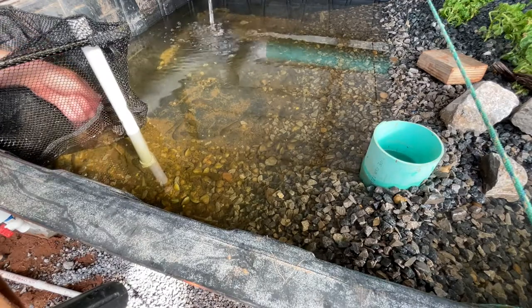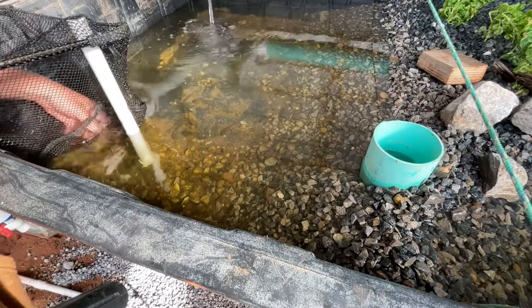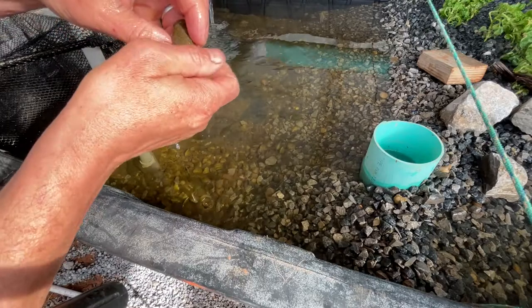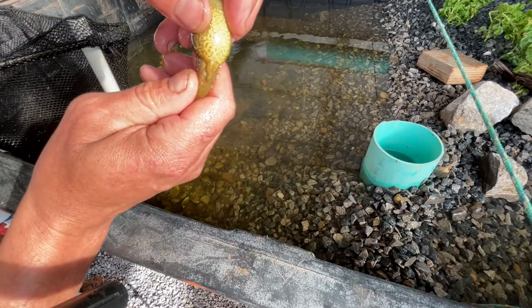Like I said, I got a lot of those guys. Here's another one of the larger ones — he's got his little back legs there.